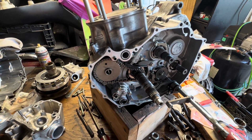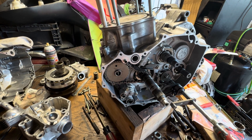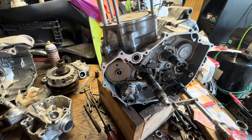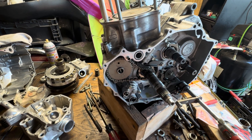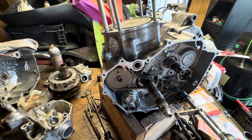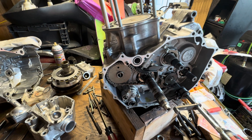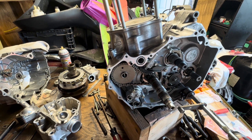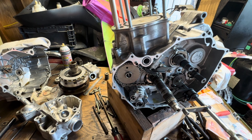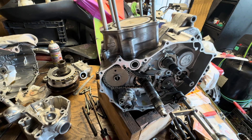Hope this helps. This is for the 2012 Honda TRX 500 four-wheeler — this one's electric shift, but they also have a manual shift and many other models. I believe the Pioneer 500 has the same engine or very similar. This will be similar on most four-stroke engines for knowing whether you're at top dead center on the compression stroke.